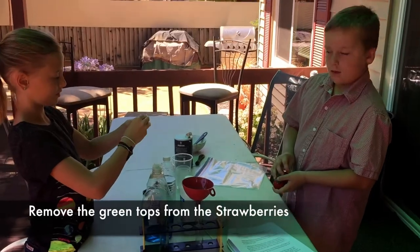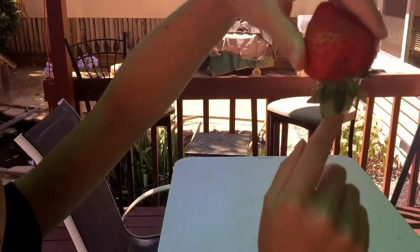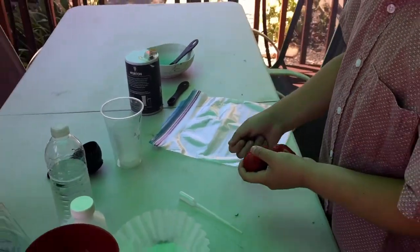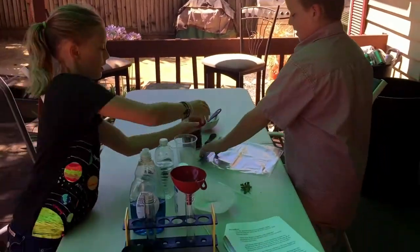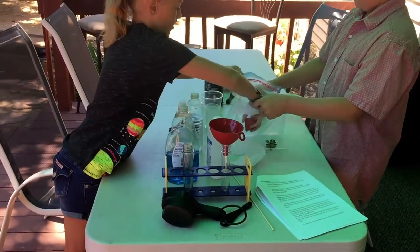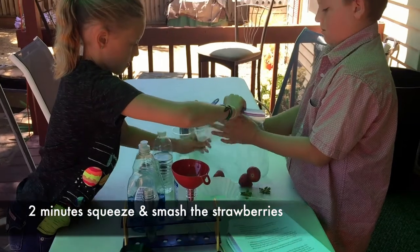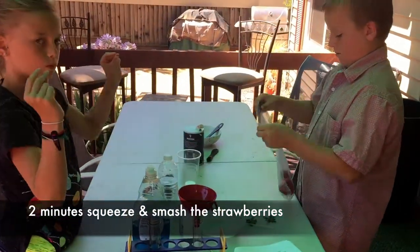Now we're going to the next step — we're taking off the tops of the strawberries. Go ahead and take those off. Now where are we going to put them? We're going to put the strawberries in a Ziploc bag and make sure to squeeze the air out. Now for two minutes, we are going to smush the strawberries.